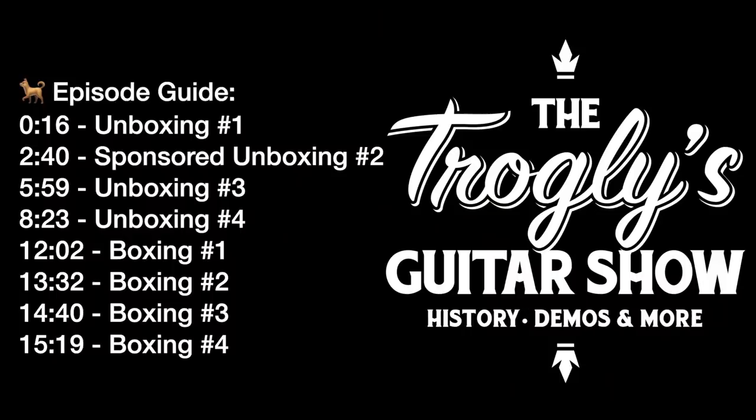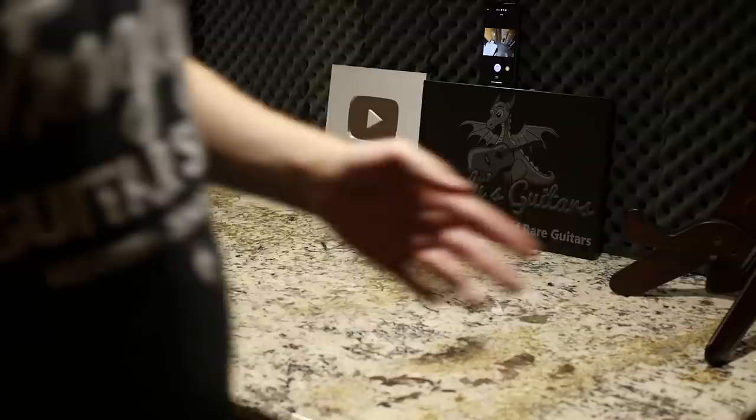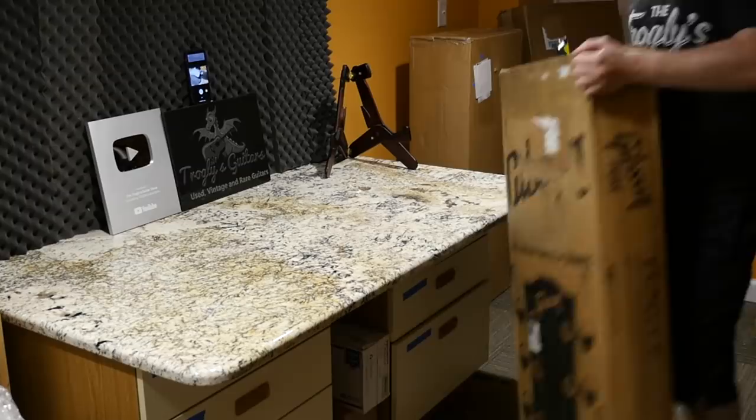Welcome back troglodytes to your daily dose of guitar information — the Troglies Guitar Show. We've got an unboxing today of four guitars, some of them kind of interesting, others just finishing up some stories.